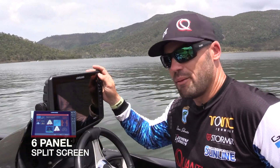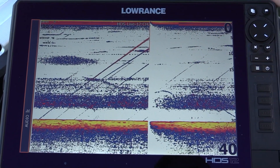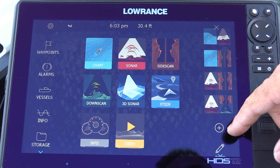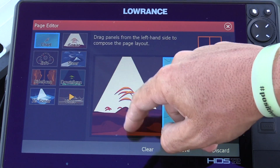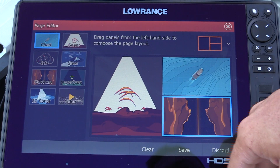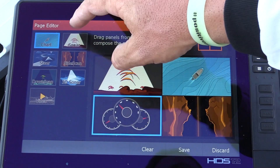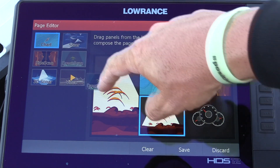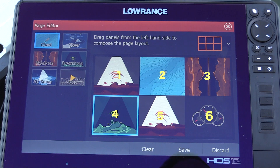Another super cool feature — I normally like to set up my own custom pages. The HTS 12 is a pretty big unit, and there's also a sixteen-inch, which is even bigger. To make the most of all this space, let's customise the best screen there is. Press plus to create your own. Let's drag sonar across, drag chart across, drag structure across. I also want to see info from the motor, two lots of sonar so I can have one higher and one lower, and also downscan. Six panels. Basically anything you want to have, you can now have on the screen at all times. Hit save.